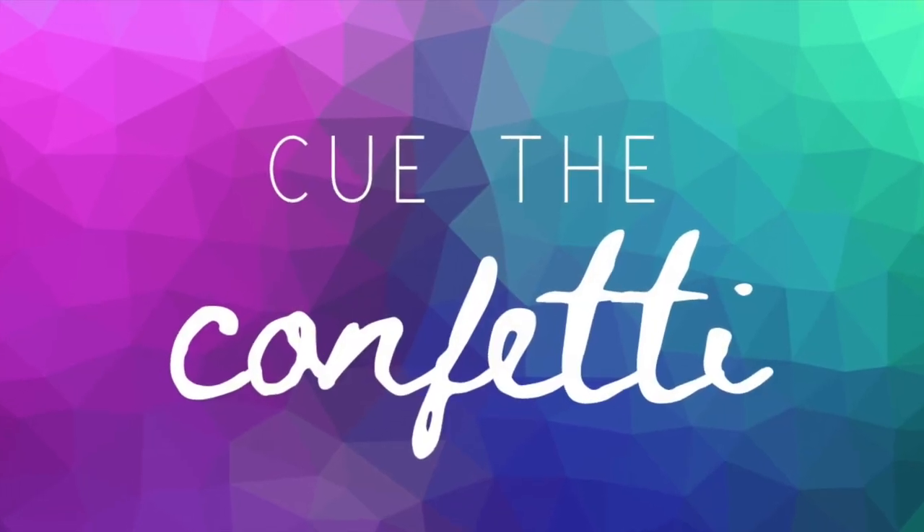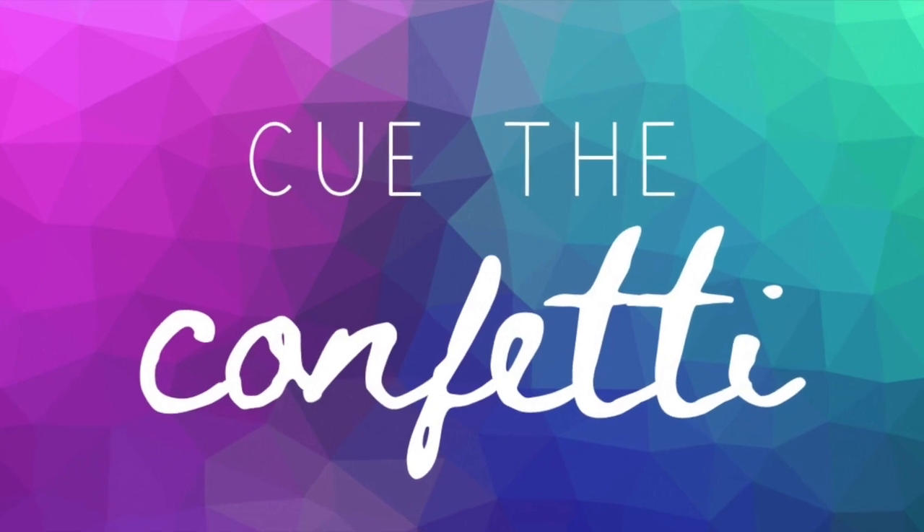Hi guys, and welcome back to Cue the Confetti. Today we're in the kitchen — what are we doing today, Gentry?